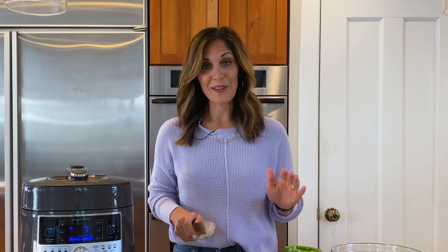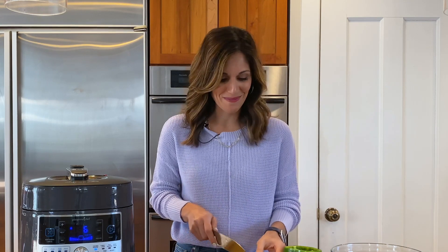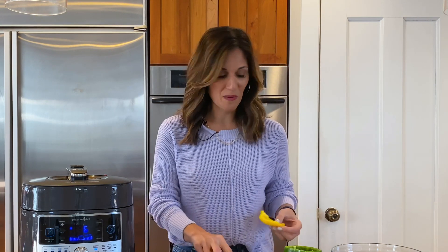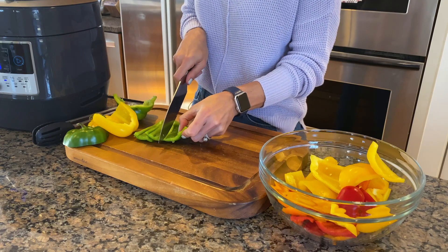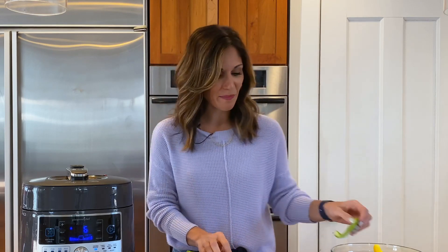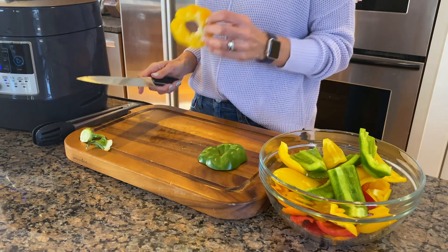My family loves bell peppers. I like to prepare them sometimes raw, sometimes roasted, sometimes grilled — I like to keep their interest by making them in different ways. Not only are they delicious and crisp and refreshing, but they've got a lot in the way of nutrition: vitamin C, vitamin A, and potassium. I like using all of my pepper so it doesn't go to waste.